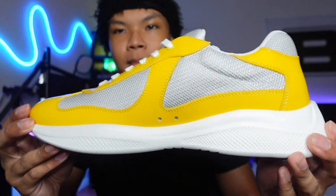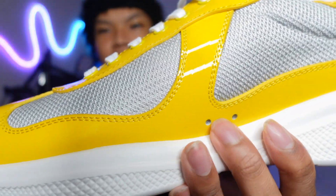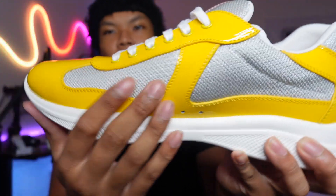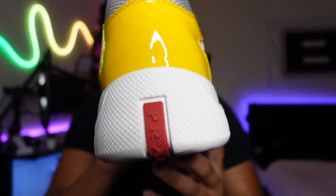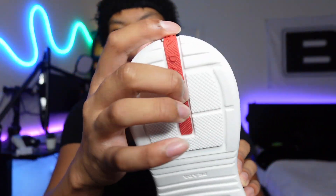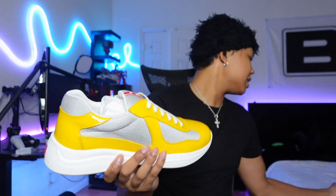We'll get to this side, which is not much different from the other side — it just has these two little lace holes, and a nice panel going all over the shoe. Same mesh material in this gray color, and then the back — nothing special. But the sole of the shoe does have this little red line — the Prada line — which is pretty cool.